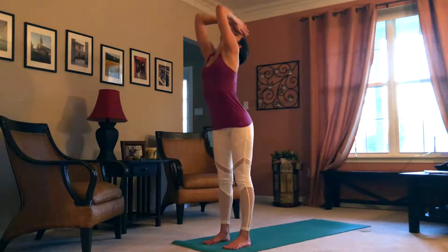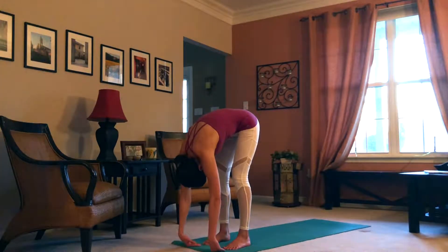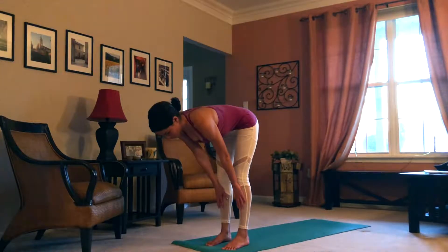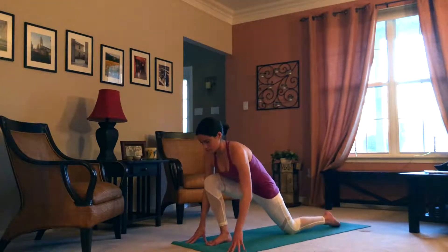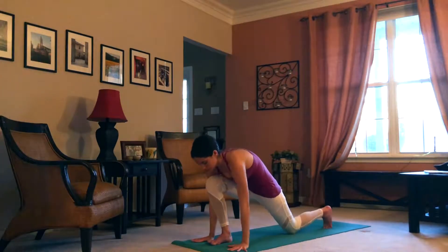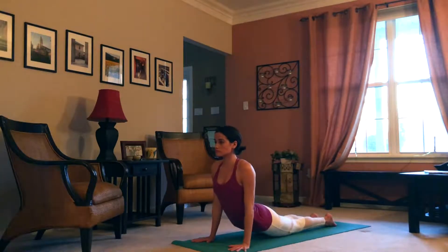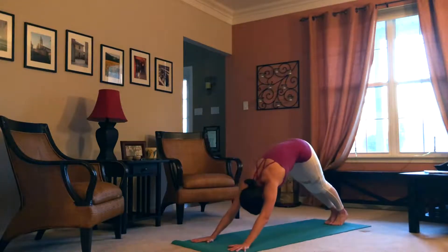Go ahead and forward fold, lengthening the neck down. Inhale to halfway lift — in this pose we want to focus on creating more space between the heart and the throat. Then we're going to keep that space as we step our left foot back, find low lunge, opening the chest again. Inhale, step back to plank. Exhale, release knees, chest then chin to the floor. Root into the palms and lift the chest through to find salabhasana B, keeping the feet rooting down. Exhale, press back to downward facing dog.